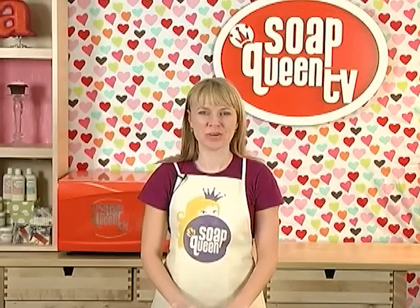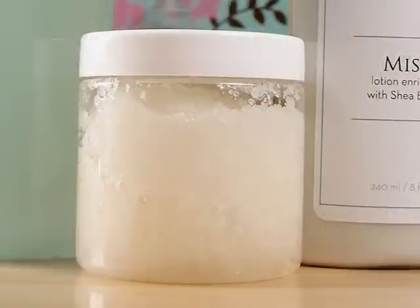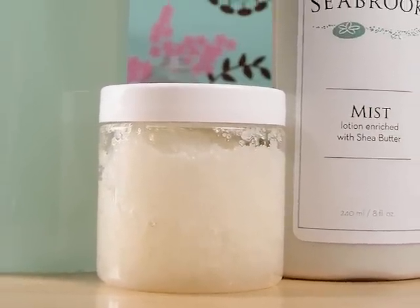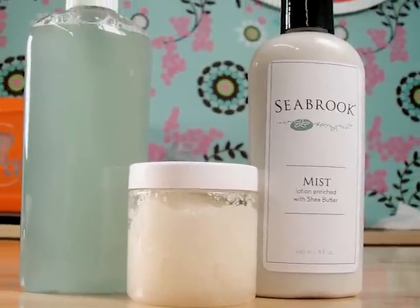Hi, I'm Anne Marie from Soap Queen TV. Thank you for joining me today. We're going to be doing an emulsified salt scrub. What's an emulsified salt scrub you ask? Well, it's a lotion, a liquid soap, and a salt scrub all in one.